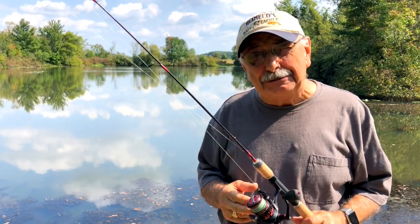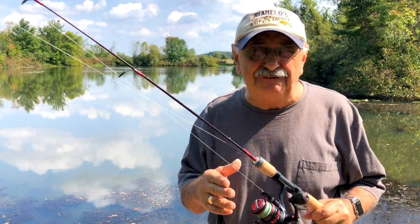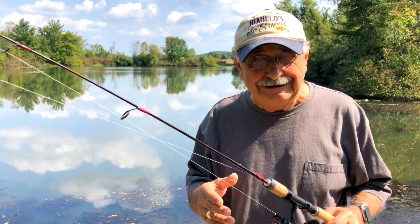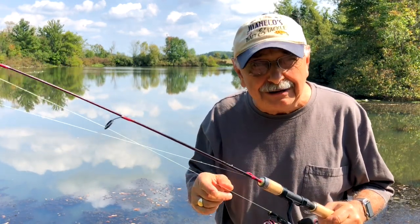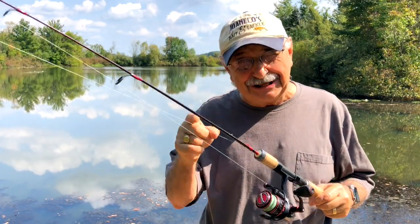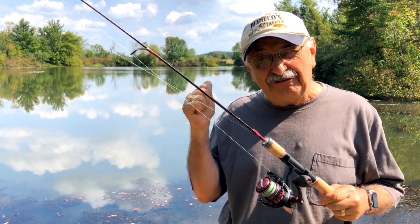Hi guys and ladies, one of my subscribers, Thai Man, has been urging me to make fish tostadas. Well, I thought that was a nutty idea, but lo and behold, I stumbled on a low carb fish tostada recipe. So I picked up all the ingredients except one, and you already know which one. So let's go fishing.